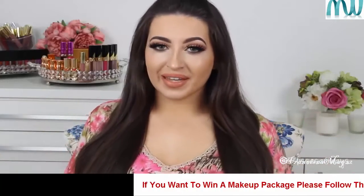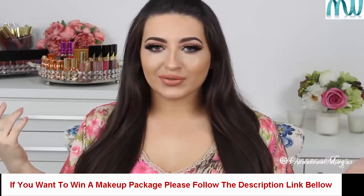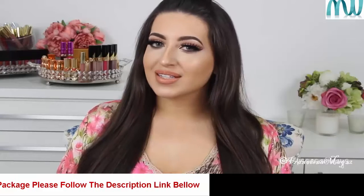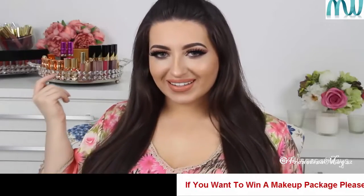Hello everybody, welcome back to my channel and thank you so much for watching. Today I have for you this really glamorous and colorful makeup look for spring. I love to create this makeup look for you and I hope that you love it as much as I did. To make this look easier and faster, I already did my skin and my brows. I'm gonna put the links here if you wanna see how I do it. Stay tuned and let's get started.